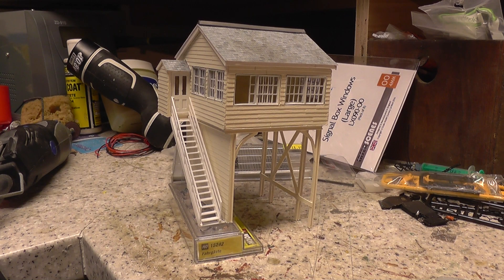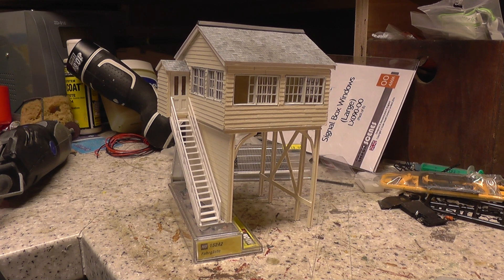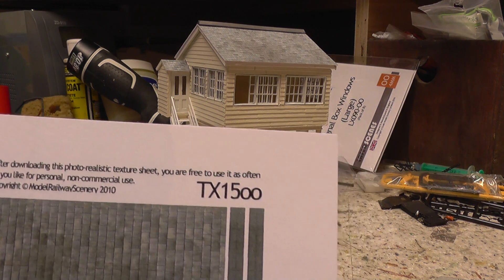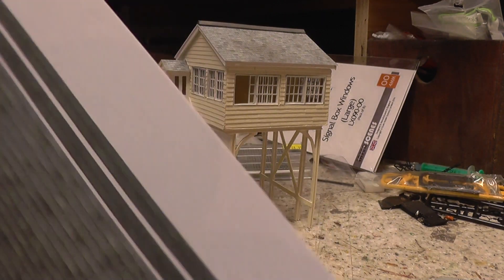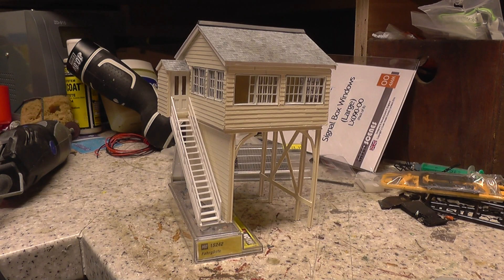Evening everyone — I've got the roof slated. I used one of Justin's downloads and printed it off — it's the TX1500 from Model Railway Scenery. I used the slated-effect paper and stuck that to the roof and the little porch as well.